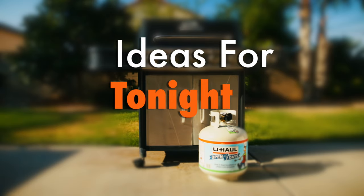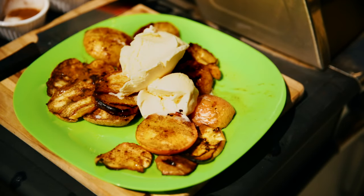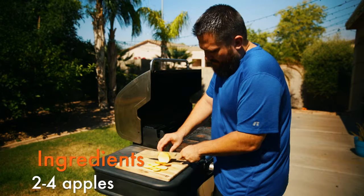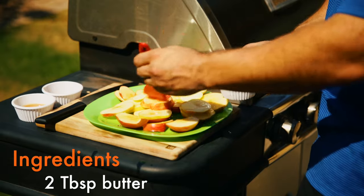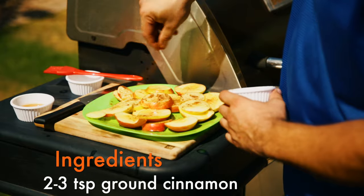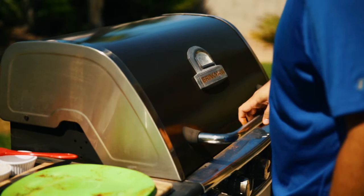Today I'm going to show you how to make an apple dessert on the grill. First, wash the apples and cut them into round slices about a half inch thick. Use your brush to coat the slices with melted butter, then sprinkle cinnamon across the apples, flipping them so that they are spiced on both sides.